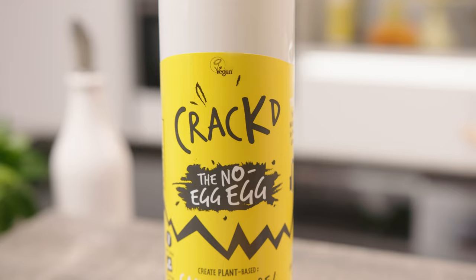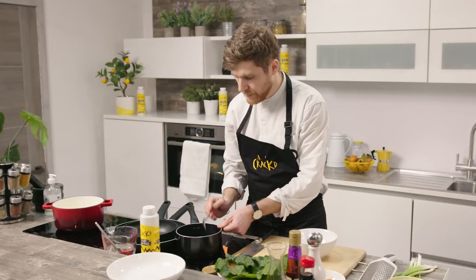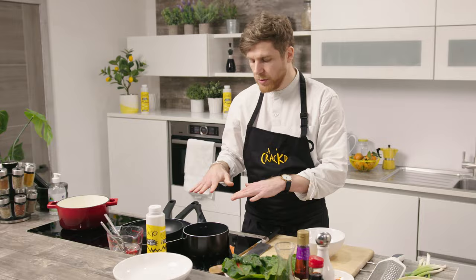Hi, my name's Kirk Howard. Today we're going to be cooking kimchi black fried rice using Cracked, the no egg egg. So we're going to add some organic black rice to the water, mix that in, bring it up to a simmer, and then pop a lid on top.